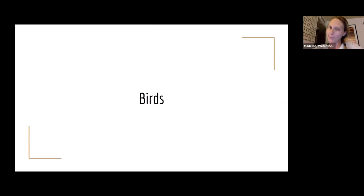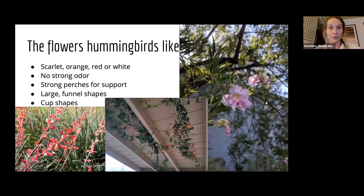For birds, I'm really only going to get into hummingbirds here. There are a couple examples like white-winged doves or mourning doves that can pollinate saguaro, but in general birds are not a super strong pollinator group — except for hummingbirds. And we have...